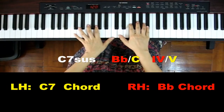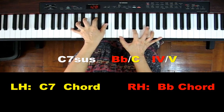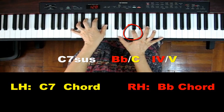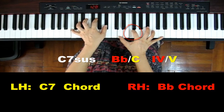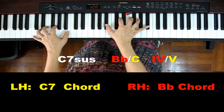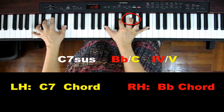As you play the C7s, you play a C7 and you play a Bb — this is a sus sound, the Bb chord over C, back to C, or another inversion. This is a sus sound for the C7s.